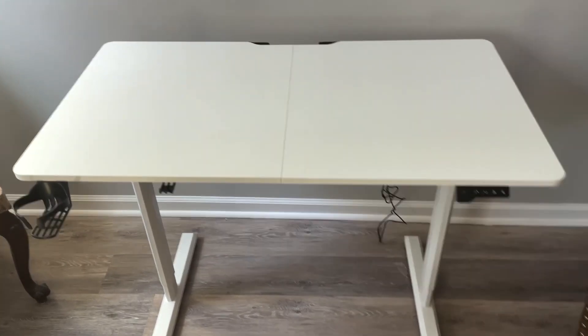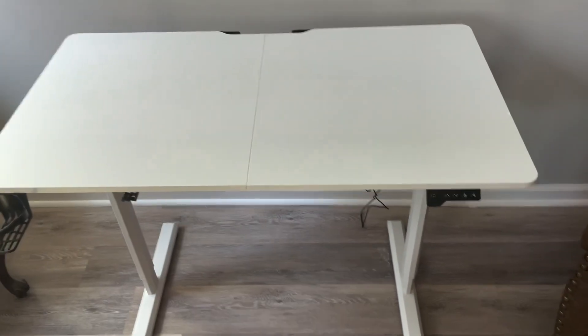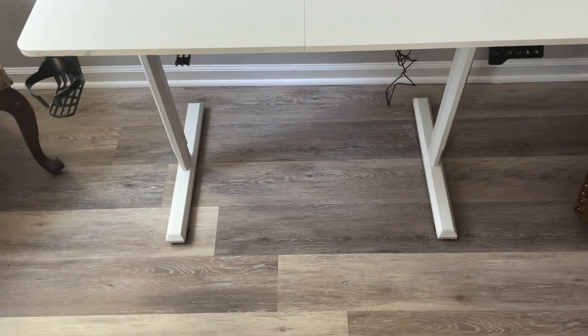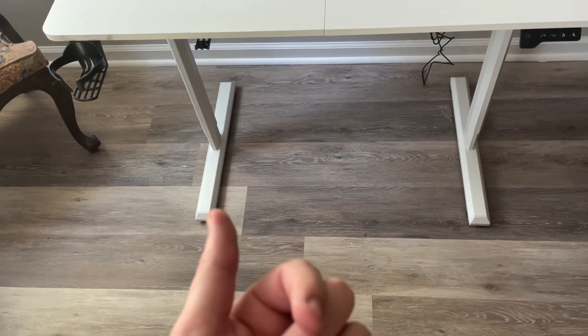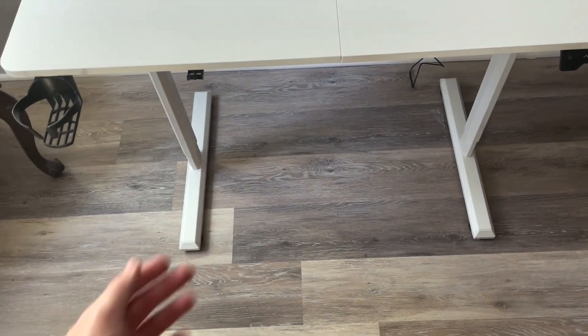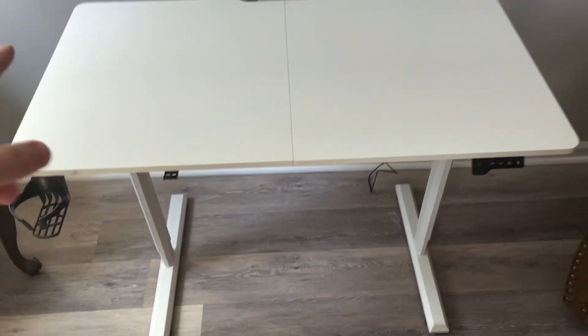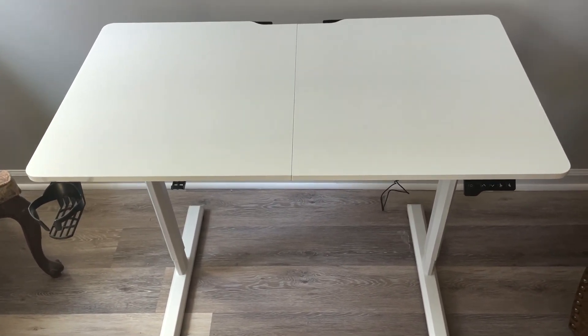So that's a look at it. You could use it for laptops, put monitors on it, whatever the case. It does not have wheels — it just has these rotating little knobs — but I'm sure you could probably pick up some wheels separately if you wanted to add them. Overall, that's what it looks like and how it works.